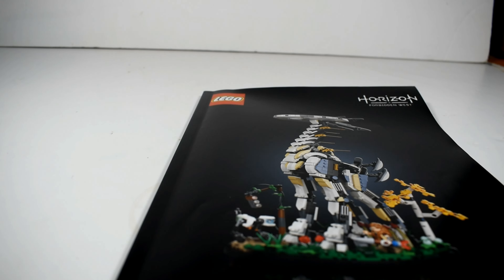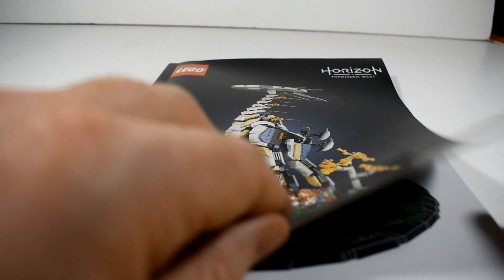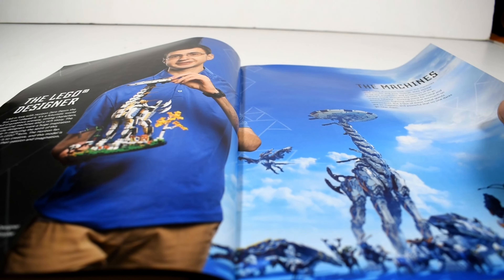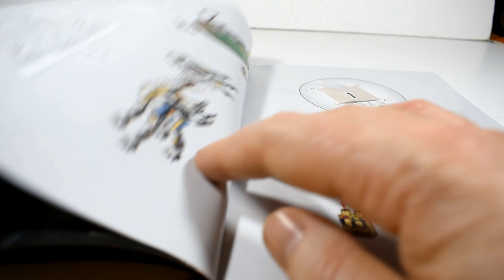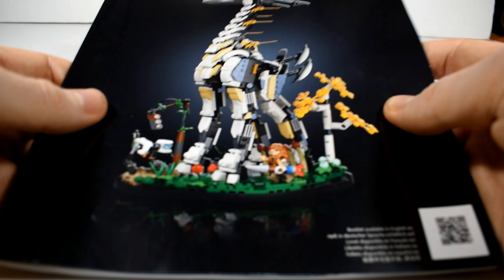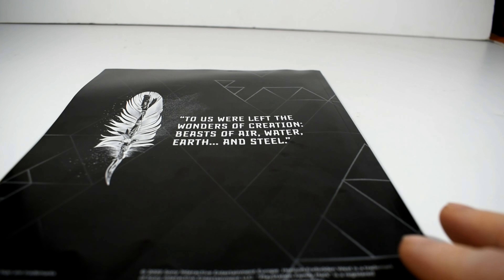After that we move on to the manual. It mimics the box art image with the Tall Neck, Watcher, and Aloy on the base against a black backdrop. When you open it up you get some awesome history and background on the world and what you're building — the Tall Neck itself. Some really cool art in there. Only a few pages, nothing massive, but it gives people like myself who haven't played the game fully a bit of history, which is very much appreciated. It's quite a well-made manual. I haven't built a lot of these bigger sets lately so I've missed out on these very nice printings, although going digital is the future for all of us.